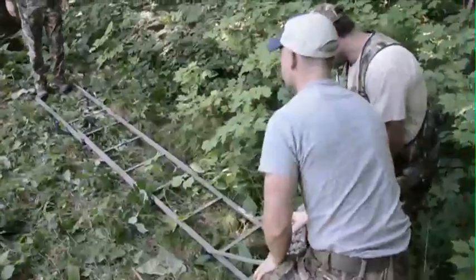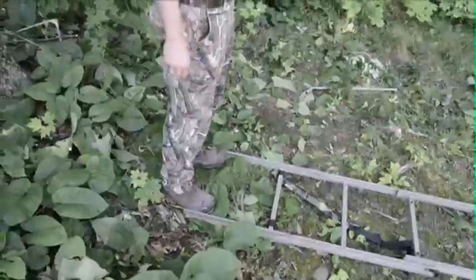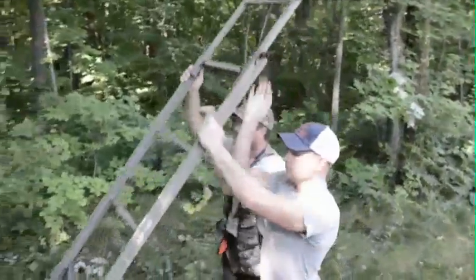Now you're ready to upright the ladder. Make sure the bottom of the ladder is about five feet from the top of the ladder. With help, have a friend stand at the bottom rung and walk the ladder up to lean it against the tree.